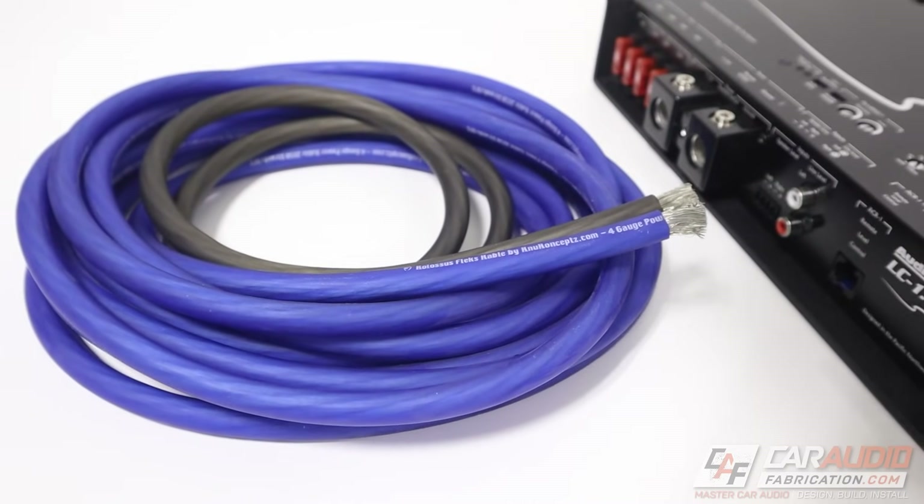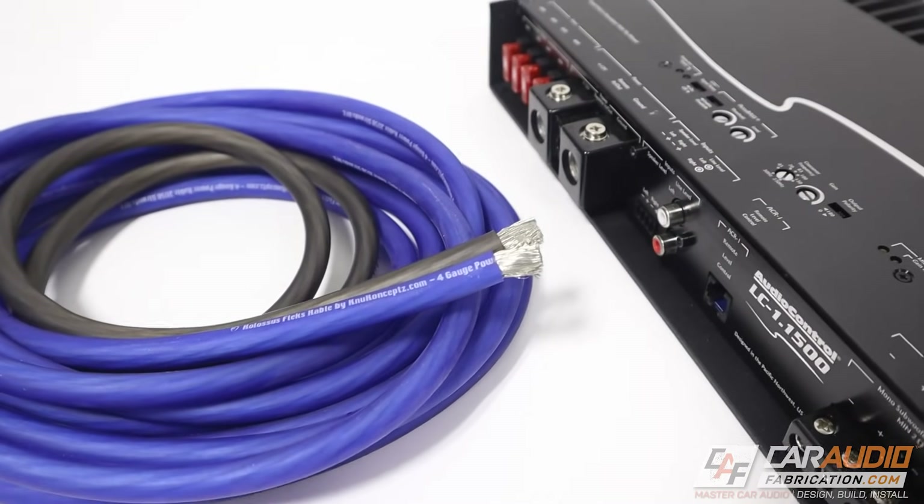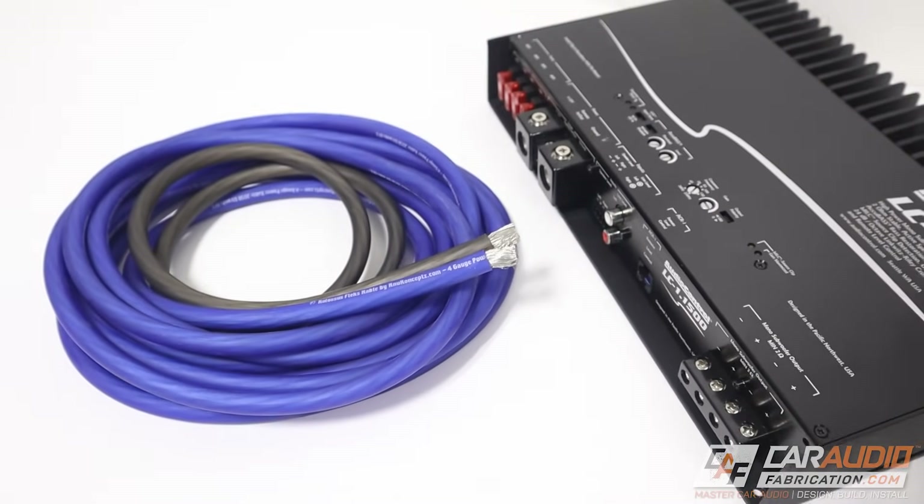Another factor that comes into play when picking OFC or CCA wire is how much current draw you're actually going to need to go through that wire in order to create the power for the size of amplifiers that you have. We're going to talk more about this in a second.